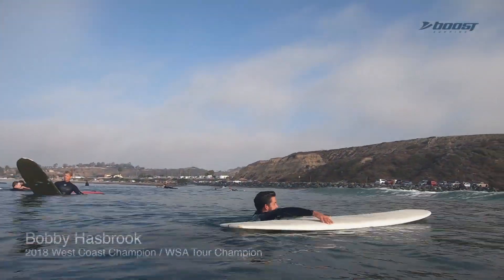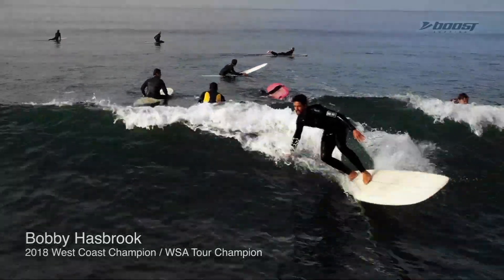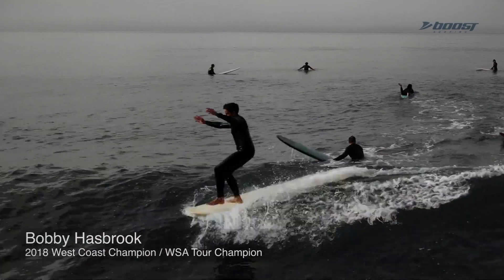I'm not going to lie, that thing impressed me. I wasn't expecting it to have that much boost, that much power. I had no issue catching waves — I was catching ripples.